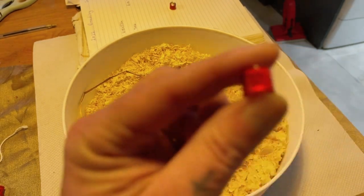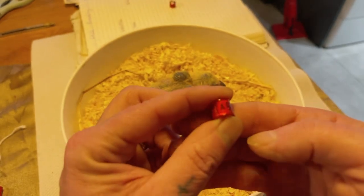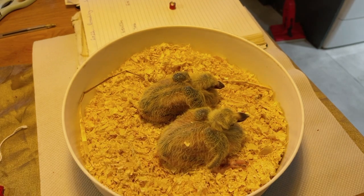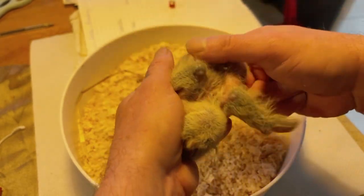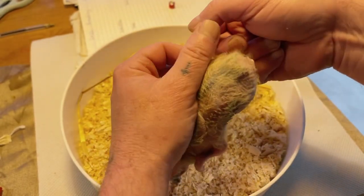This is the identity ring - the number gives you the year of birth and that number stays with the bird for life. This young bird is around about six days old. I like to do them before the feet get too big.